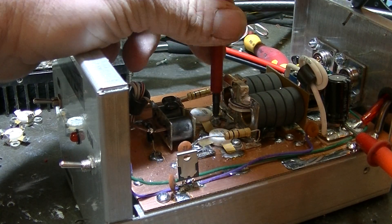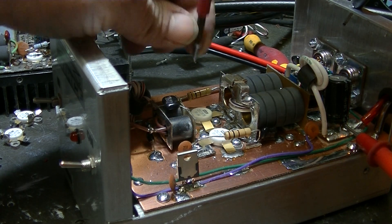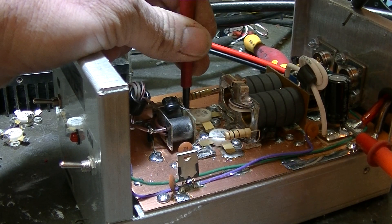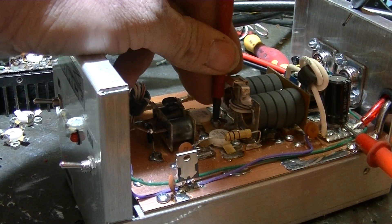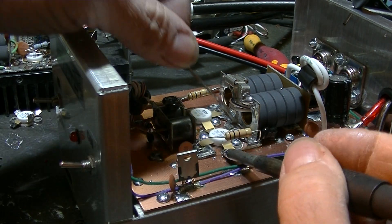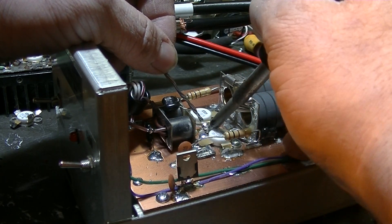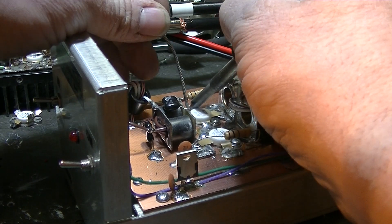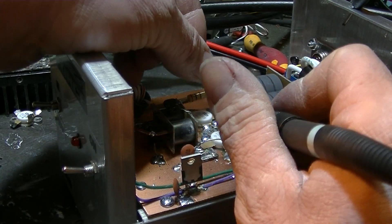I'm thinking about keeping that up throughout the video — next thing you know I'll be tapping on stuff while I'm doing it too. I'm not even going to care about doing a good solder job here. Let's just jab some solder on this — it's a test. Don't want people to be stuck watching a video for too long; they'll be asking for that time back.